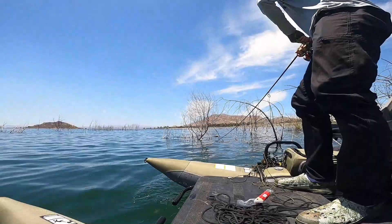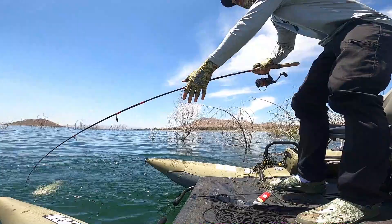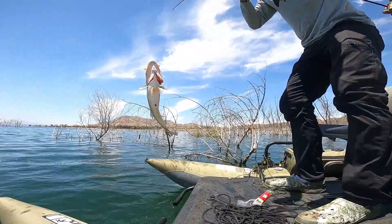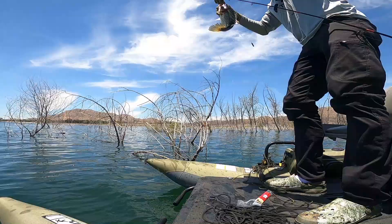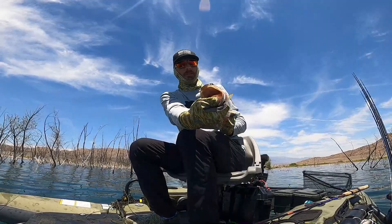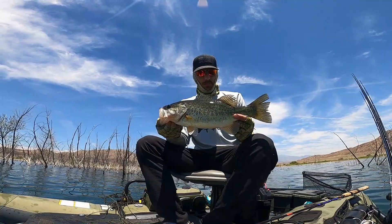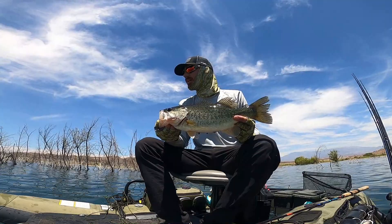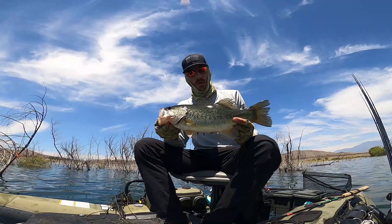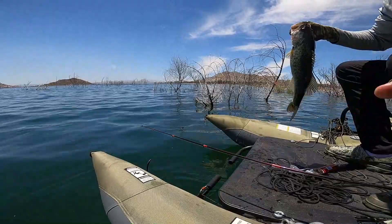Oh yeah, baby! That's right! That's two for the day, Bubba. Big old pig right there. Hell yeah. So when it comes down to it, drop shot might just be the ticket. If you're not getting anything on anything else — for me, even shaky head wasn't working, so I started throwing drop shot. Well, it works. It's my fallback. Alright guys, let's get this little guy back in the water. I'd say she'd go about two pounds. That's right, Bubba, get in there.